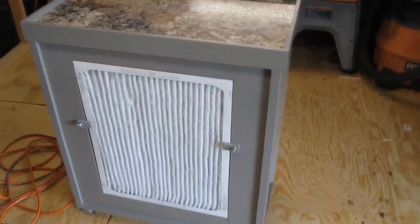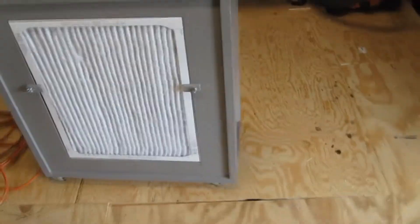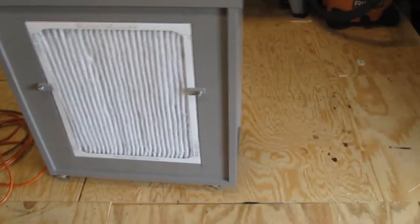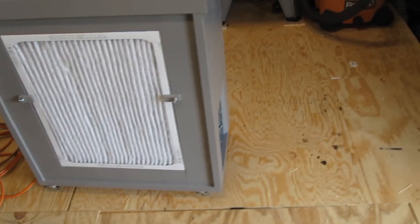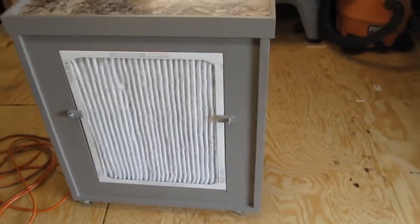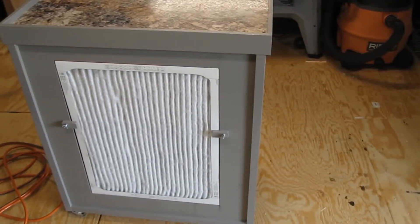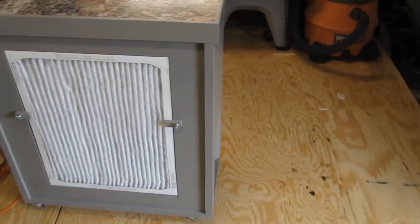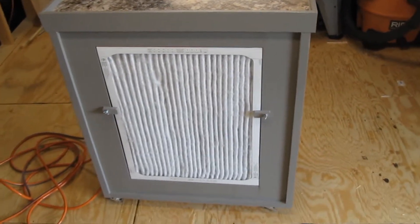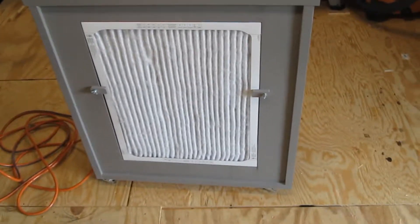I built this out of all scrap wood that I had in that big pile over there, which is still really big. I had a buddy of mine whose parents were replacing their HVAC, their furnace. I asked him if he could give me the old furnace fan whenever they replaced it, and of course he obliged.